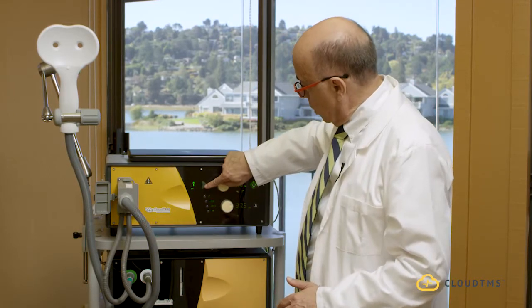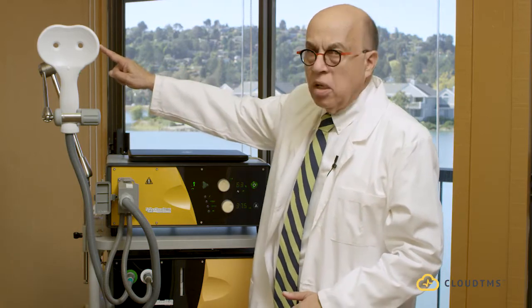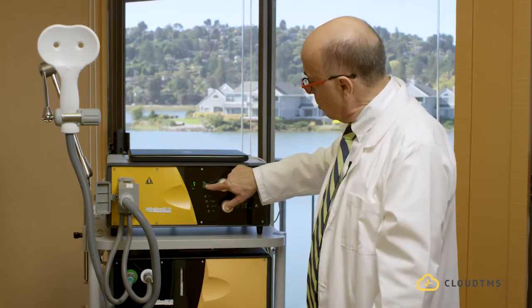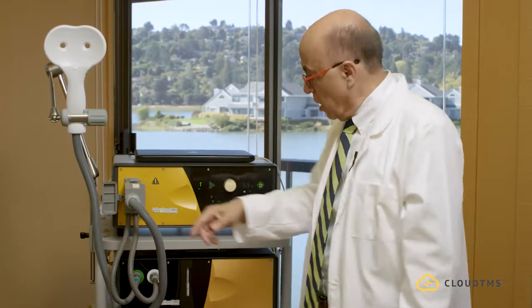I'm going to press this button, and you're going to hear a noise coming out of this coil, which means it's stimulating. Obviously, this coil would be against the patient's head, but right now I'm just showing you how to turn the machine on and set it up. As soon as I press this, you're going to hear 10 Hz for 4 seconds, then it's going to stop for 26 seconds, then start over again.